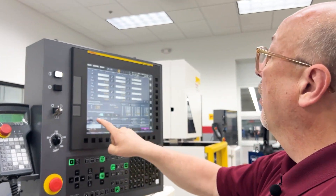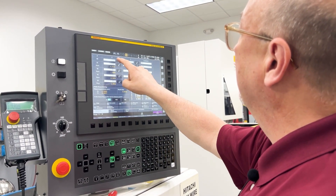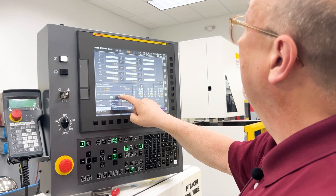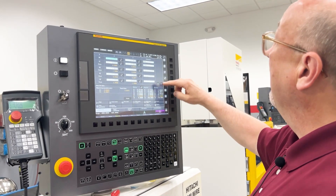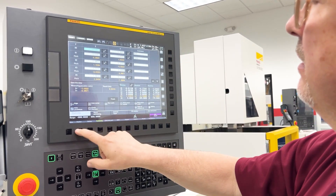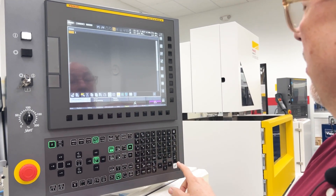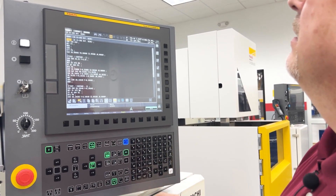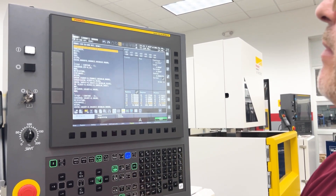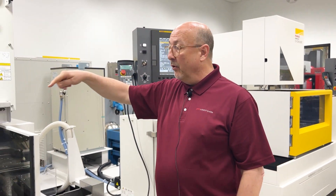Now that we've found the center of the bore, I can choose any measure point I want to save — I'll leave it at zero. I'll hit yes and my machine coordinates now match my XY location. I can zero out my coordinates, go into my program, and dry run it to make sure the wire is centered in the bore.